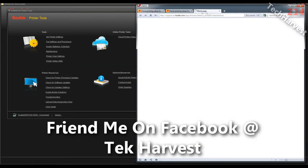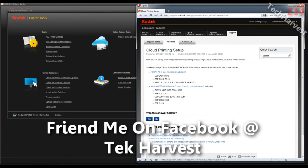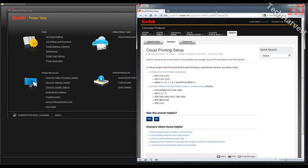Now it brings up Opera, which I don't really know why — Opera is not my default browser. But that's alright. It brings up Cloud Printing Setup: how do I set up my all-in-one printer for cloud printing using Google Cloud Print and Kodak email print service. I want to find my printer here — it's on the secondary list, the ESP Office 6150 — so I'm going to click on that.